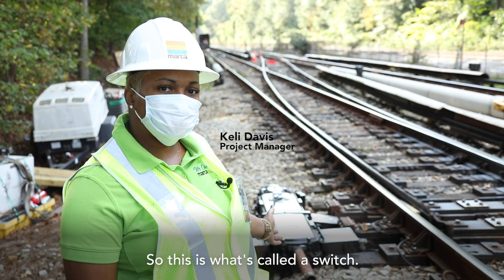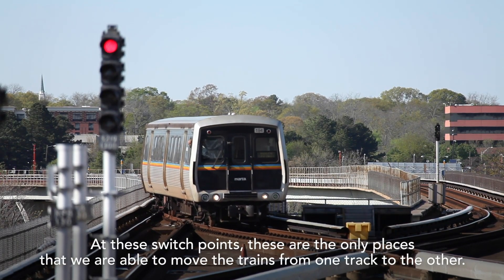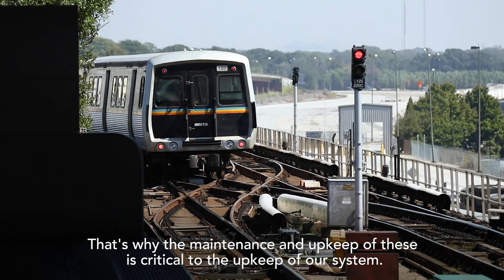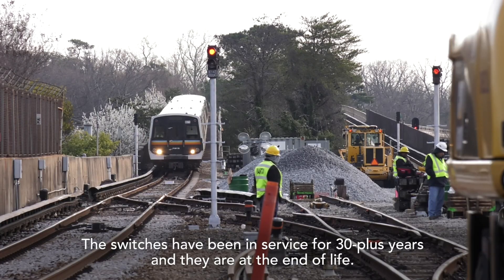This is what's called a switch. At these switch points, these are the only places that we are able to move the trains from one track to the other. That's why the maintenance and upkeep of these is critical to the upkeep of our system. The switches have been in service for 30 plus years and they are at the end of life.